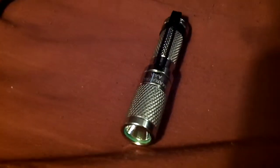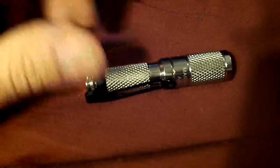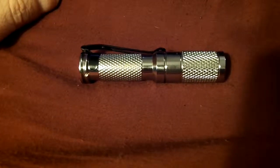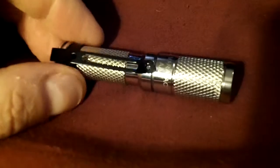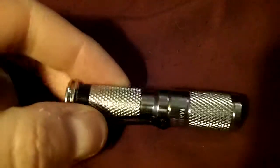I absolutely love this light and I'm thinking I might pick up another one. I decided to put a lithium battery in it rather than a standard AAA to get a little better battery life than they advertise — hoping so anyway. I think it's going to be part of my normal everyday carry.